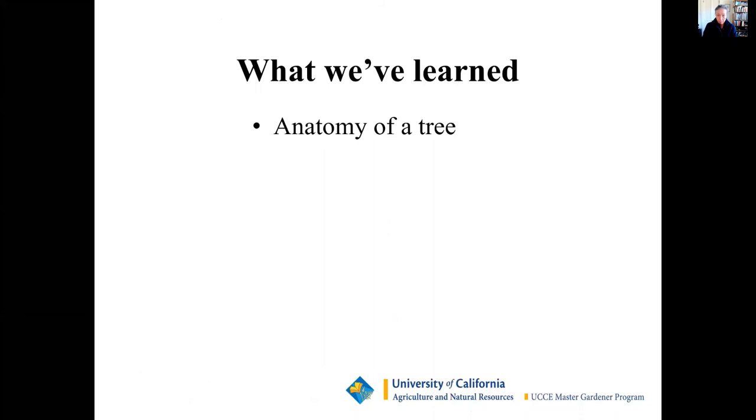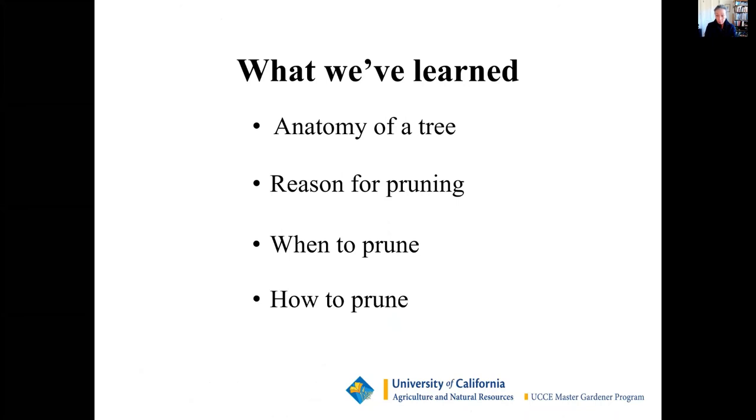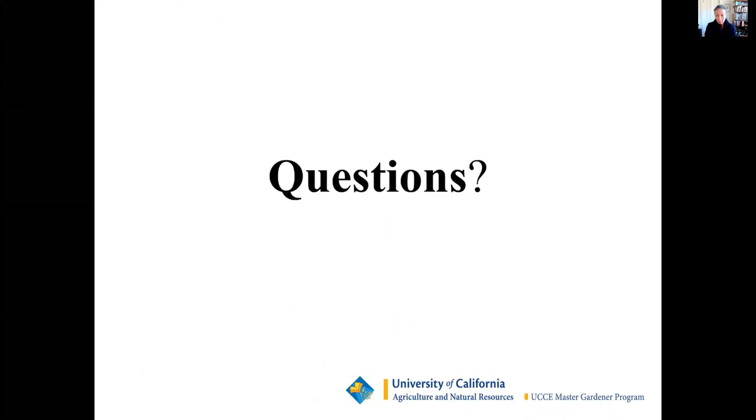What have we learned? The anatomy of the tree, the reason for pruning, when to prune, and how to prune. Questions?